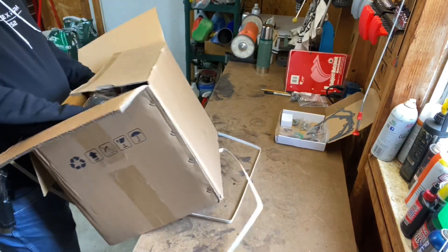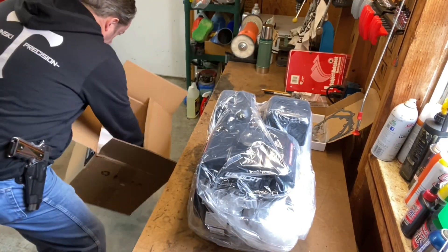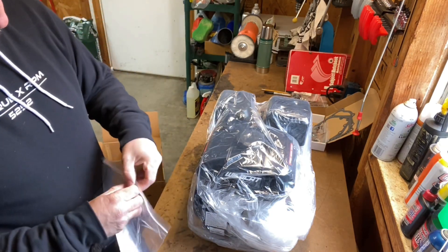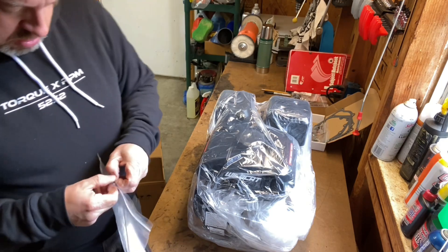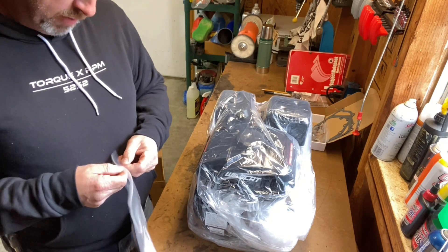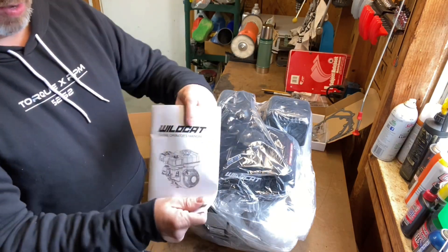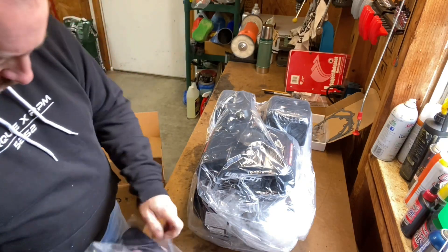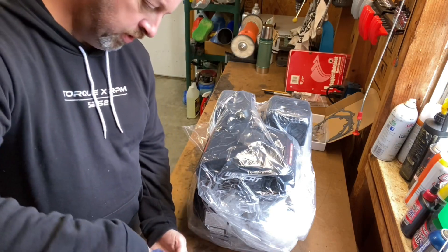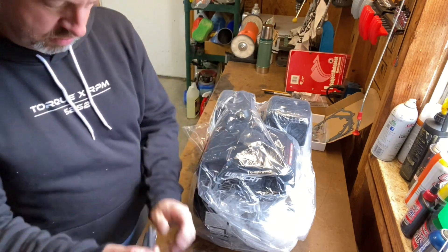We're just going to go for it, we're going to take it right out. This comes with a nice bag. Got your instructions in there. I'm not wearing my glasses which I probably should be. Wildcat manual. Look at this rig right here. Little bag. Comes with a spark plug puller.